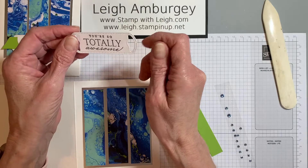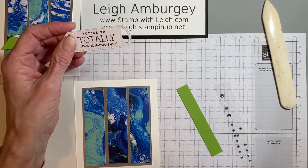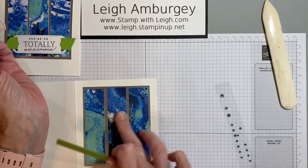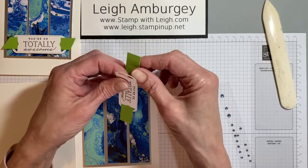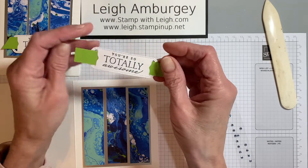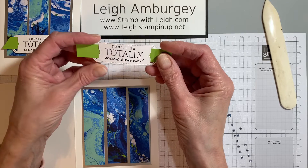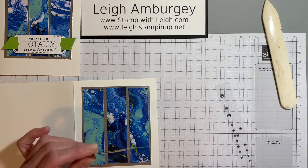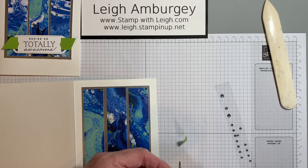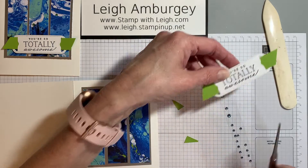I used the greeting from the Waves of Inspiration stamp set that says 'You're so totally awesome,' and I cut that out with the die that comes with that die set. I've taken a piece of granny apple green, because that is very much the color in this Designer Series paper, and I'm going to thread this through the openings. It looks like I have it evenly spaced on both sides. Then all I'm going to do is take my snips — I want to make sure I'm not cutting the back of this — and just cut my granny apple green on each end on two angles.